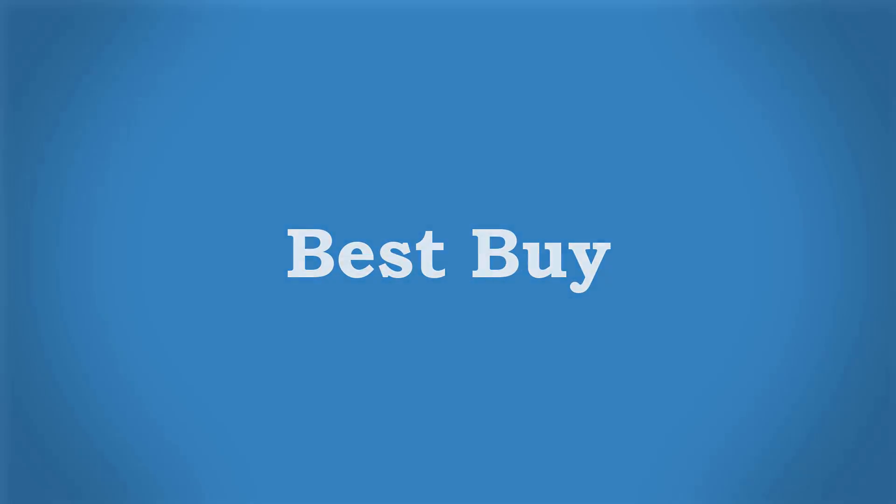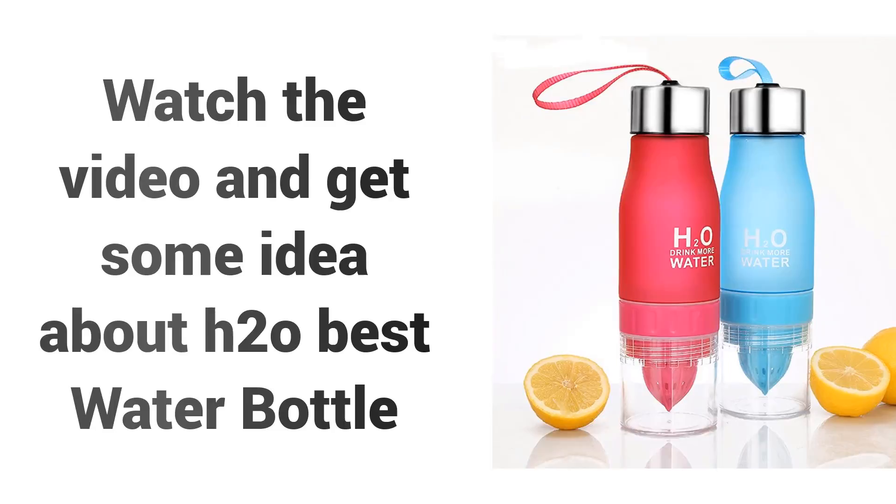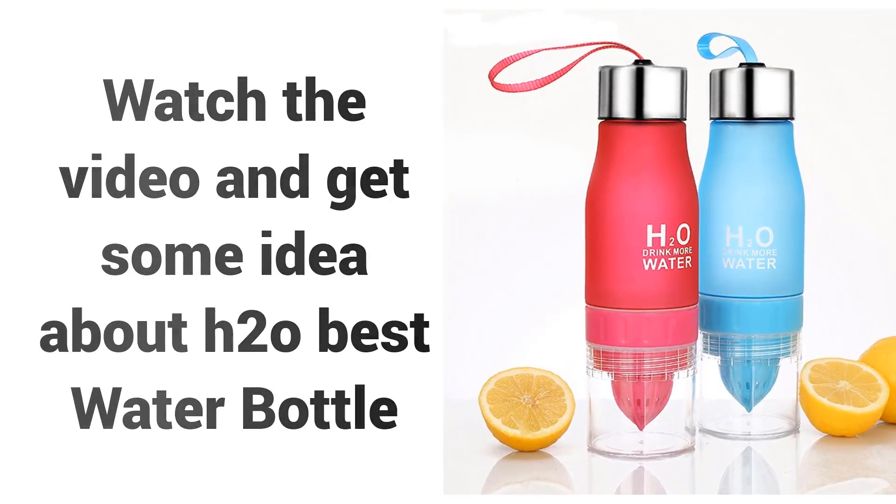Welcome to Best Buy. Are you looking for a cheap cycling water bottle in 2018? Watch the video and get some idea about H2O Best Water Bottle.